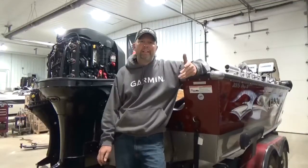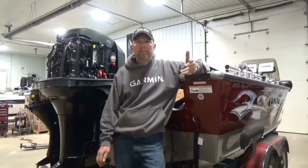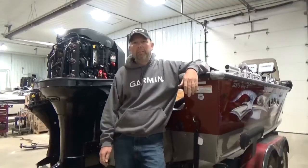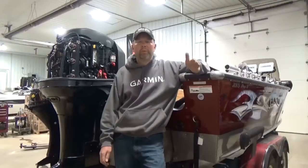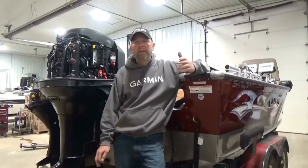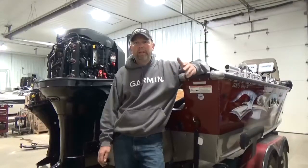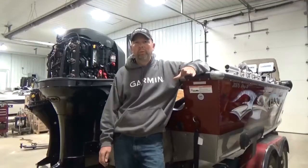One of the biggest questions I get is: I keep my motor inside a heated garage and I don't have to winterize it. Nothing is further from the truth. We do a lot of rebuilding engines here, and if we disassemble an engine and put it on the shelf and let it sit, that engine will start rusting up if we don't coat it with oil.